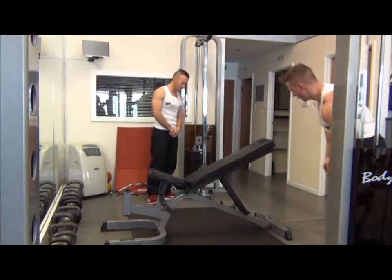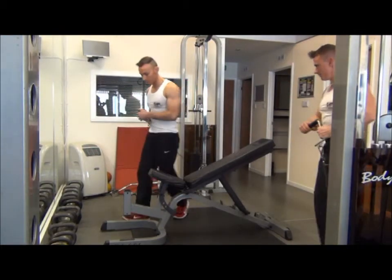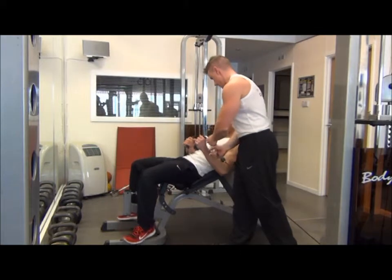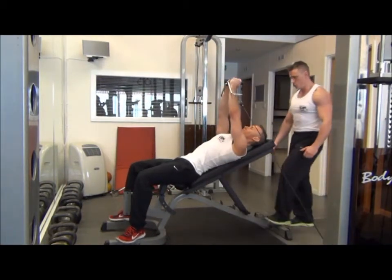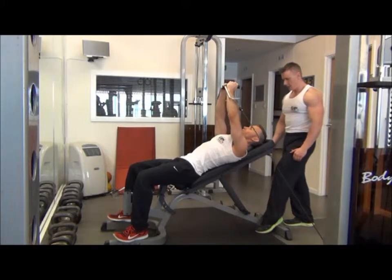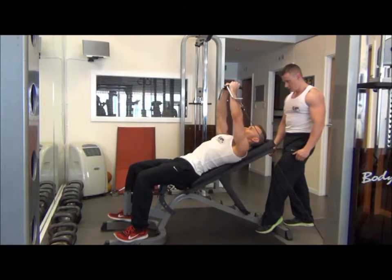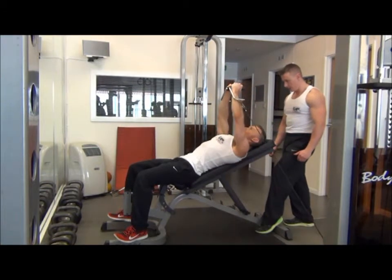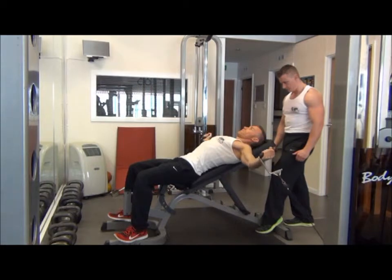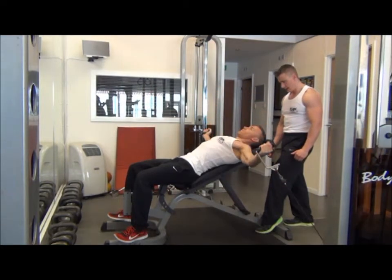So Nathan, you want to give that one a go. We go from there to the chest up, dragging on those elbows, and then from there down until you feel the stretch. You can squeeze in the middle — two seconds up, two seconds down. Exhale on the way up, inhale on the way back down.